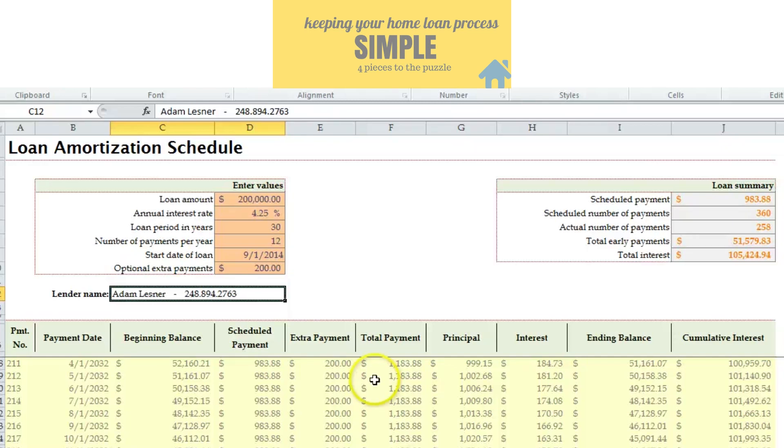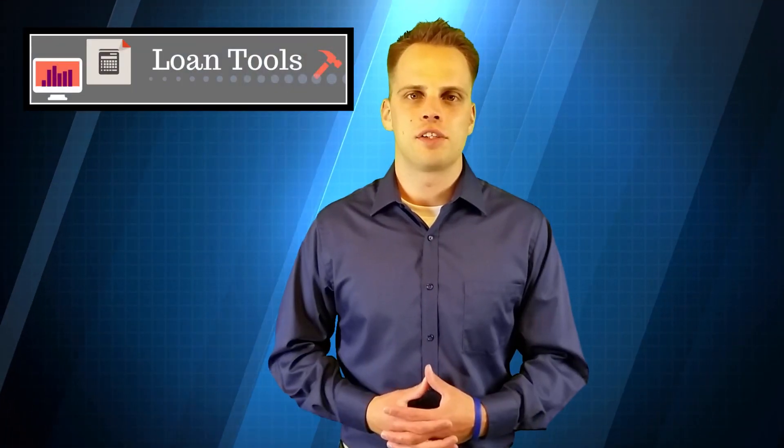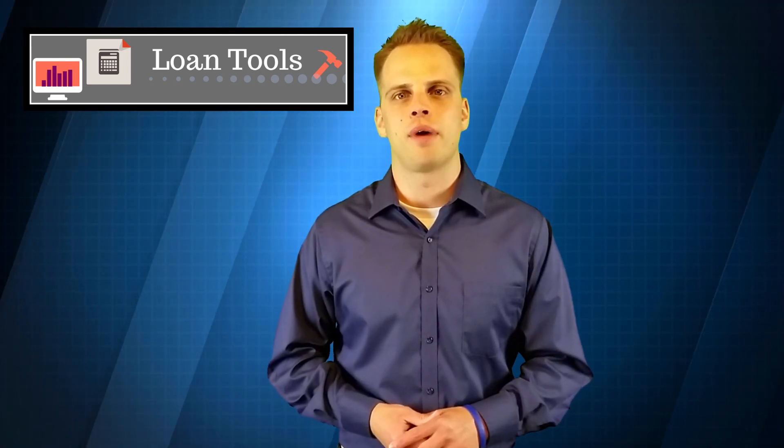Wanted to show it to you — it's pretty simple, nothing fancy, but it works and it's very user-friendly, so feel free to download it. Hopefully that's helpful. I use that tool probably once a week just to show folks exactly how their payment or mortgage is going to be affected by making a little extra payment towards principal. Please subscribe to the channel — glad to have you, have a great week, look forward to seeing you.